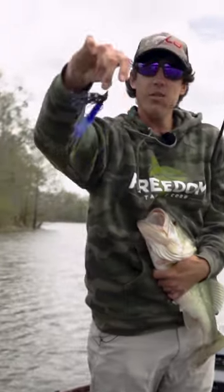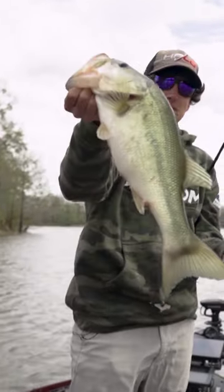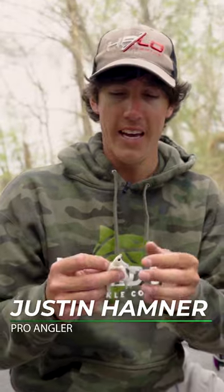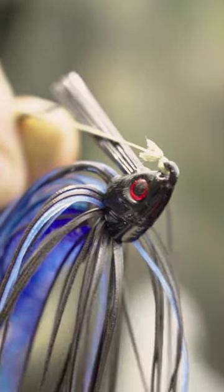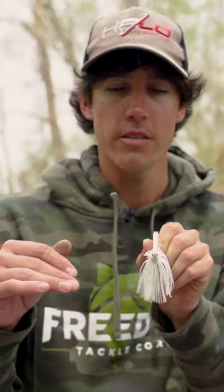Fishing a swim jig a lot today. I'm gonna go over a few things I like about this one. This is the Freedom Tackle swim jig, and first and foremost when you're picking out a swim jig, the thing you want to look at is the head angle. See how it's like that cone angle — it really comes through grass good, not gonna be constantly getting hung up.